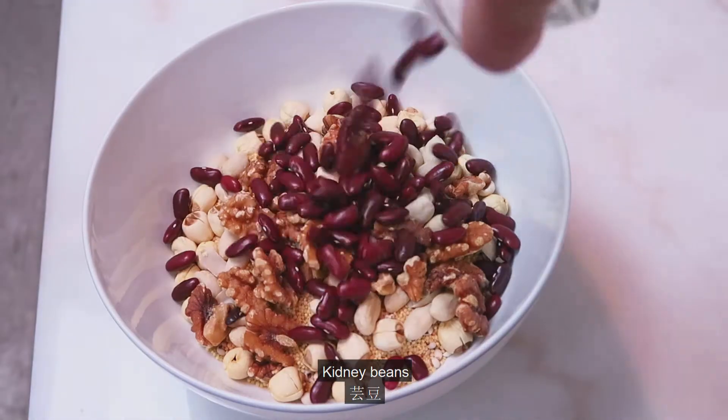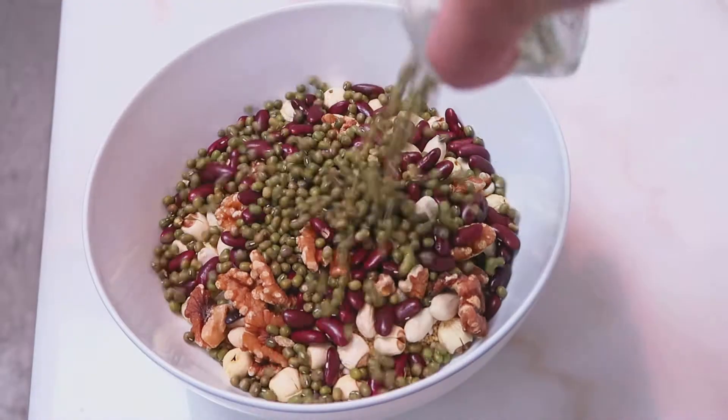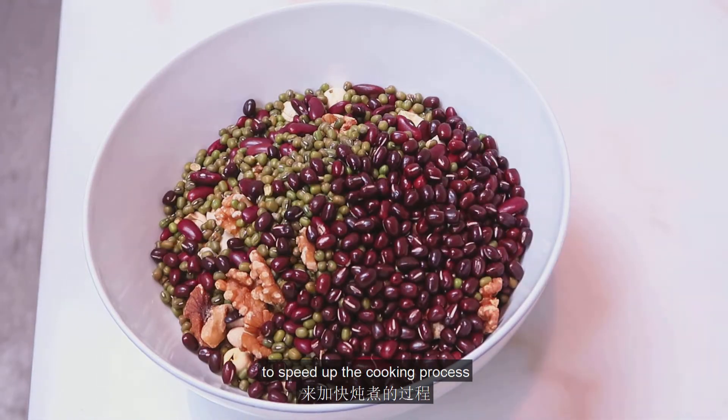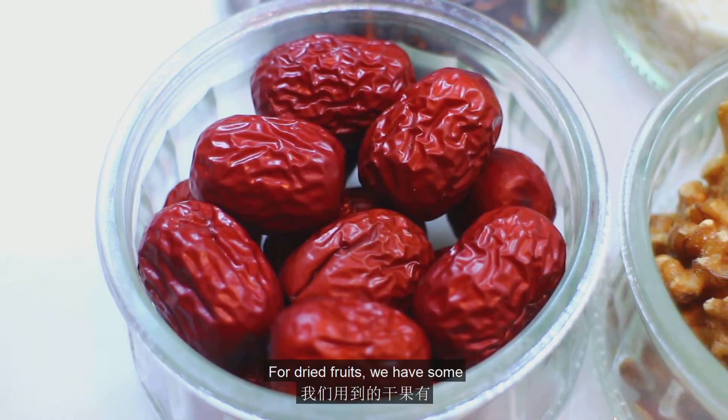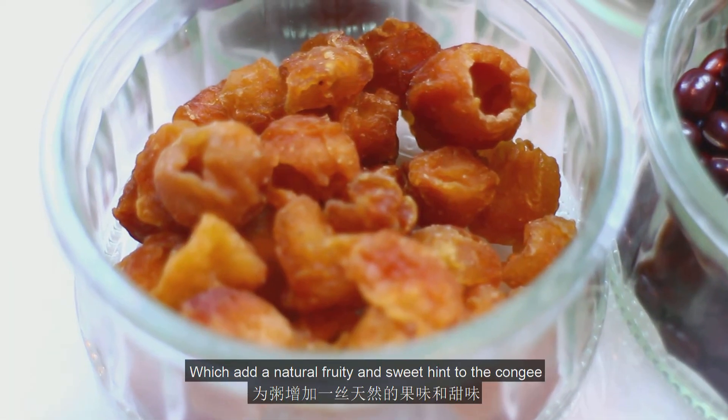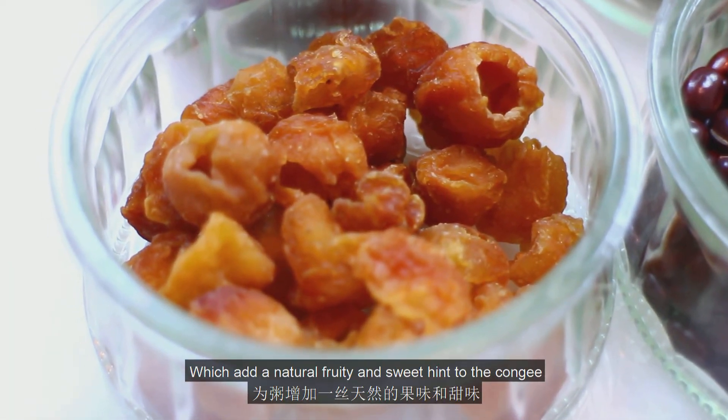For beans, we have some kidney beans, mung beans, and red beans. You can also use canned beans to speed up the cooking process. For dried fruits, we have some Chinese dates and dried longan, which add a natural fruity and sweet hint to the congee.